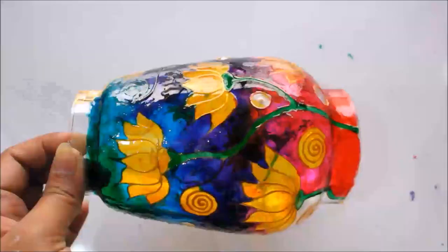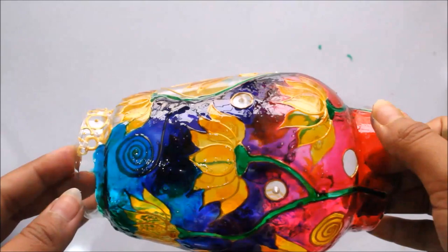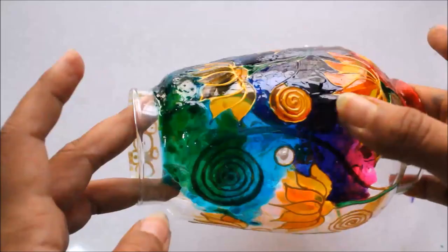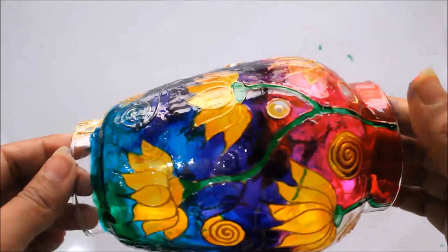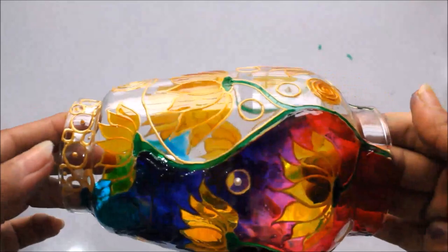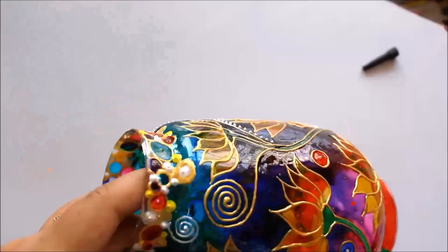Here you can see all the color combinations I have shown: red and pink, pink with purple, purple with Ultramarine Blue, Ultramarine Blue with blue, purple with blue or sea blue with green, and sea blue with pink. In the same way, I'll color the whole lamp. On the top of it we are going to make decorative designs, and we are going to leave the bottom part simple. Now I'm going to use a silver liner to create some designs.